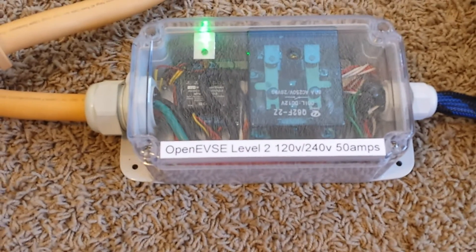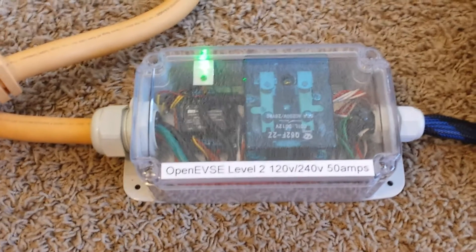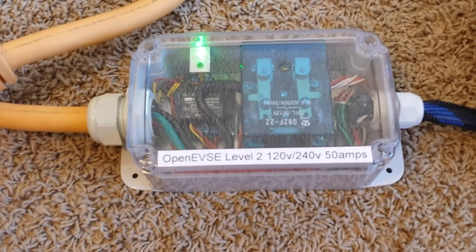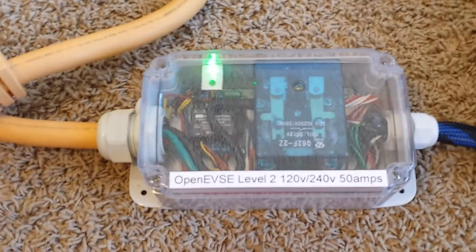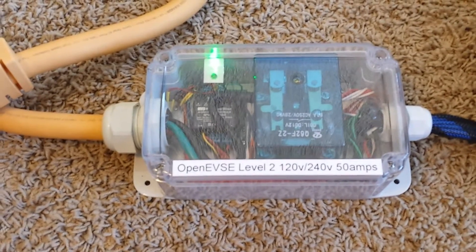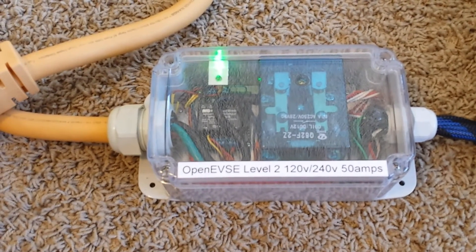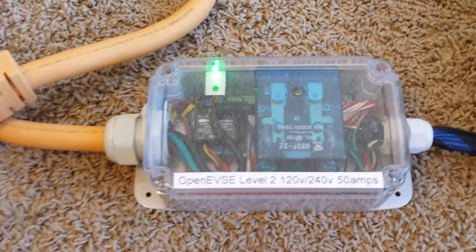This one's constructed of 50 amp components or better so that it can deliver 40 amps continuously. It's designed to be plugged into a NEMA 14-50 outlet. This one is also dual voltage with auto sensing so that it can plug into a common wall outlet using an optional adapter.